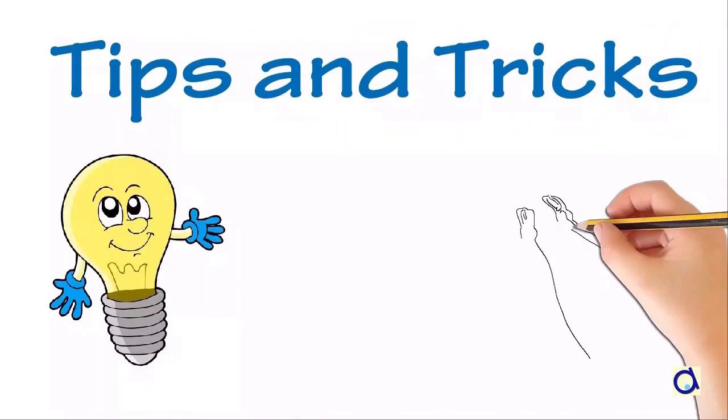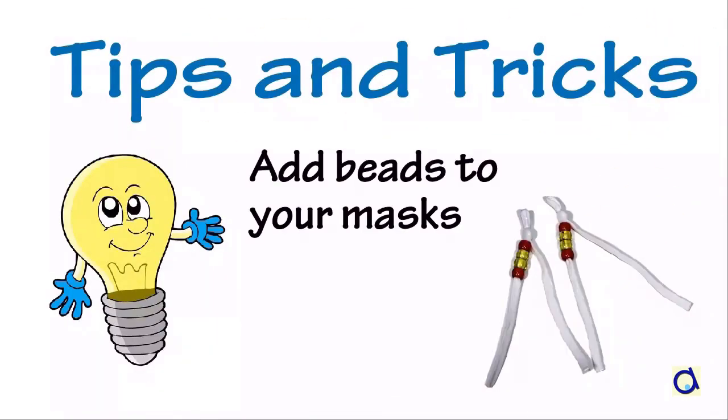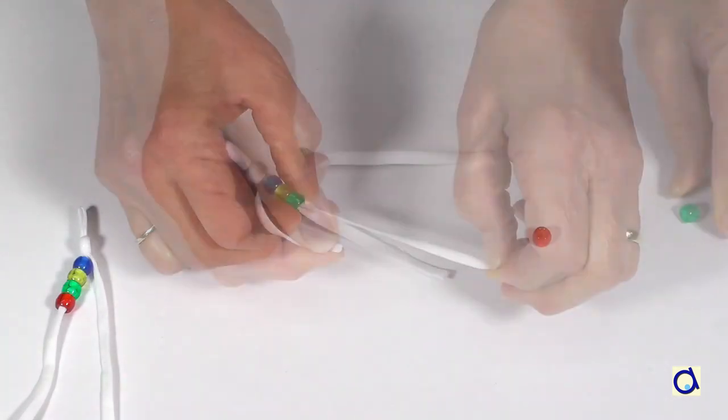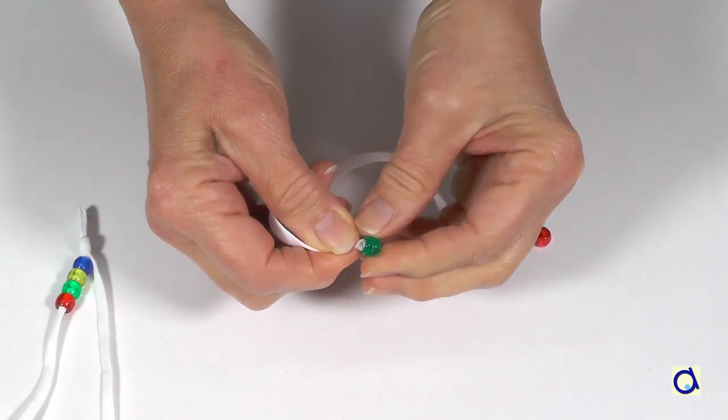The pandemic is not making our lives easy because we have to isolate and take more precautions. I offer you a simple solution to make your homemade mask more interesting.